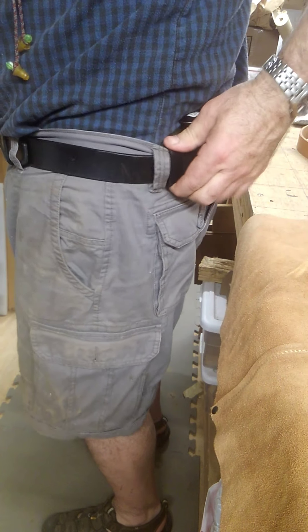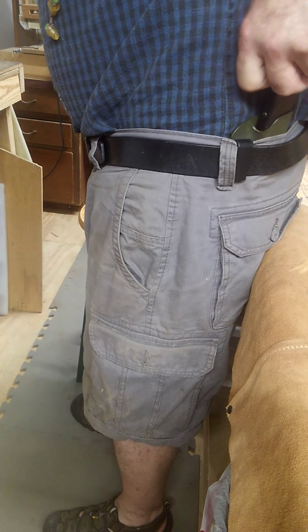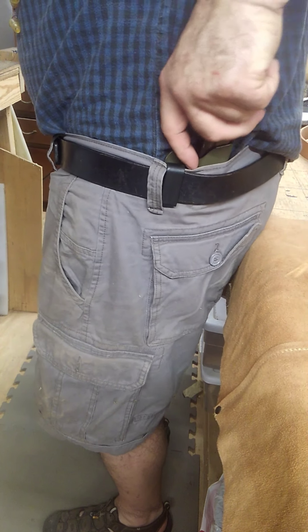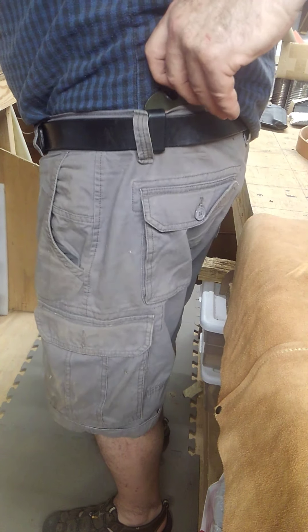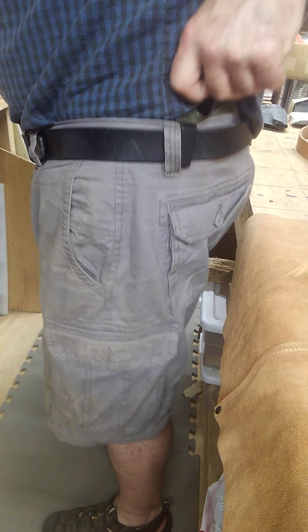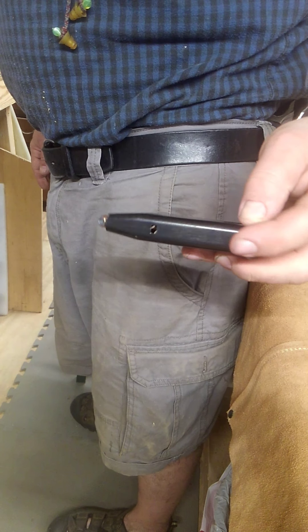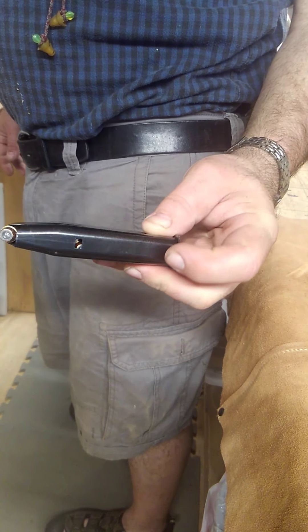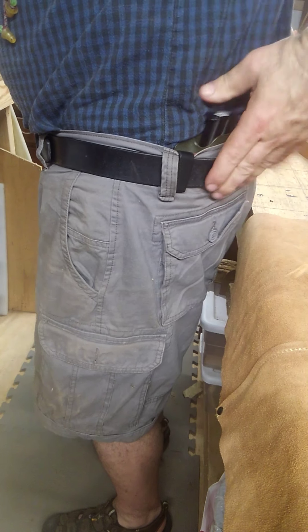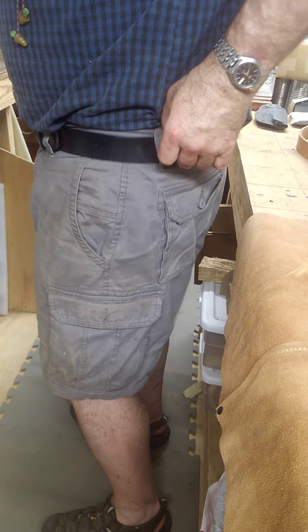You see it slips in here, and when you're grabbing your gun, if your index finger hits the clip, your hand is going to be in the right place to grab the handle. So that's just a little extra sensory feedback for when you're going to draw your weapon. Then the clip — take this out here.